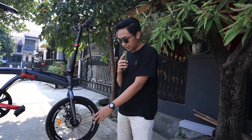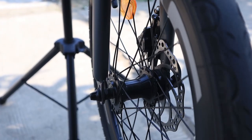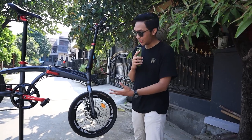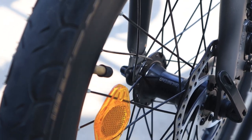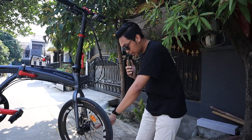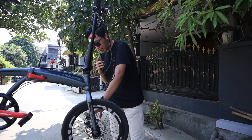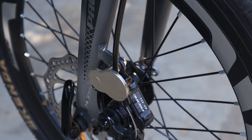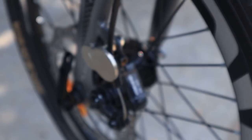Lanjut ke hub-nya. Hub-nya mereknya Sun Feng, bawaan dari Pacific Norris 2.1. Makanya ini pengen gue upgrade, tapi sebelum di-upgrade ada baiknya gue review dulu biar terlihat perbedaan sebelum dan sesudahnya. Hub-nya warna hitam, 32 lubang. Di sebelah sininya ada 6 baut untuk cakram. Disini juga bisa kalian lihat ada rem cakram, dimana kalipernya menggunakan mekanik — jadi belum hidrolik. Terus ada magnet-nya juga.